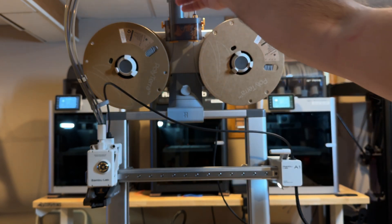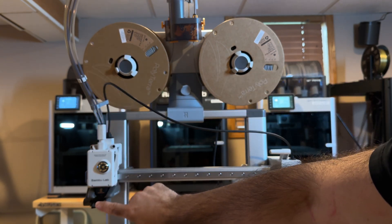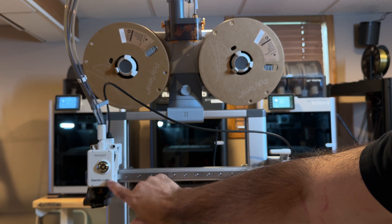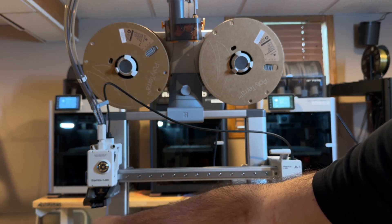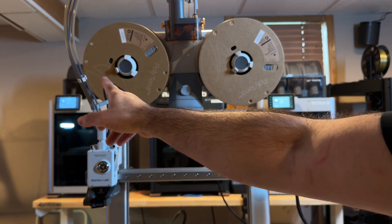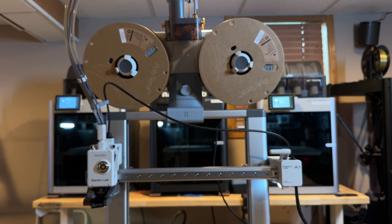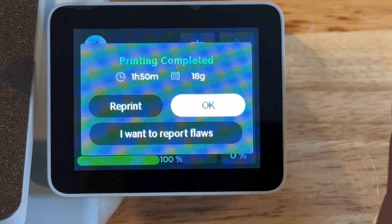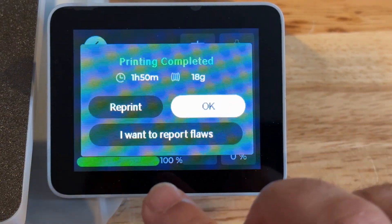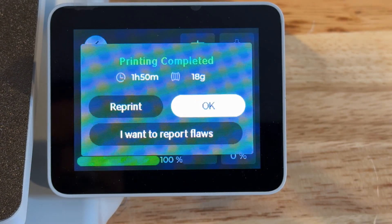All your filament comes in through a tube and gets inserted or removed into the print head depending on what you're printing. The print head has a little chute that drops waste as it cleans itself. The print has just completed — it took an hour and 15 minutes. On a standard printer this would take a lot longer. You can see how easily the print is removed, report flaws, or send another print.